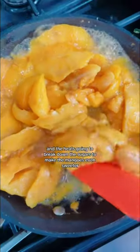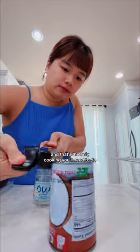Start by simmering the mangoes on low, and the heat's going to break down the sugars to make the mangoes even sweeter, which means no need for added sugars. And that's the only cooking you'll need to do.